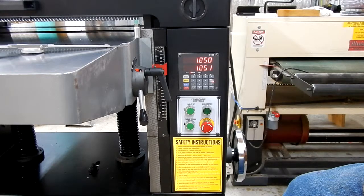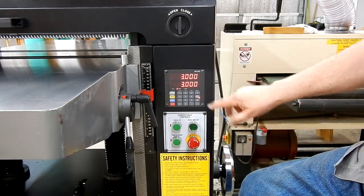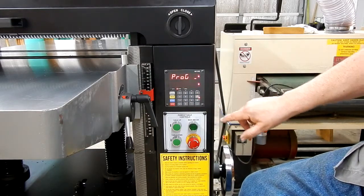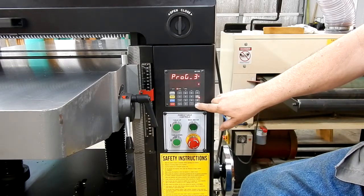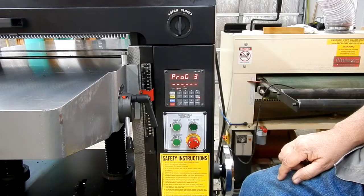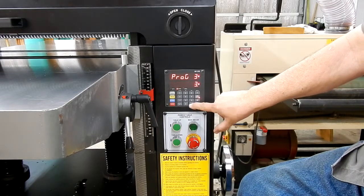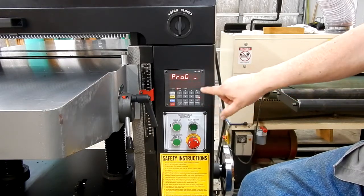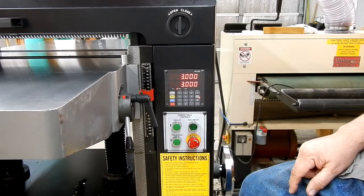Now after you've got calibration done, you have to program in all the presets. We're going to do the preset for number three, which would be F5, 5, Enter. This is preset for three, so enter a three, hit Enter again. Then put in the measurement you want for preset three — three inches, 3.000 — and Enter. When it clears out like that, hit the Stop button. It's now showing three inches.